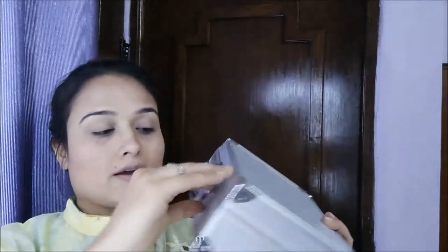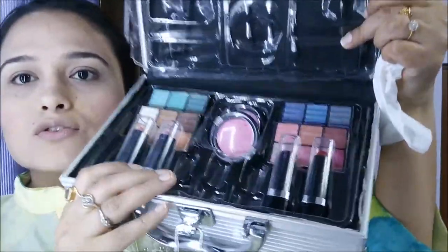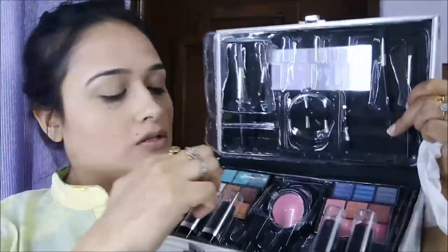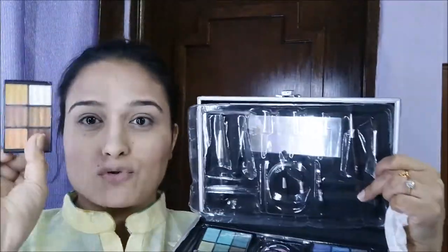I'm going to take the powder brush without any powder and just brush off the lid. Now I'm going to use this makeup kit I purchased on my Europe trip. I'm going to pick these neutral and shimmery golden brown shades and do my eyes.